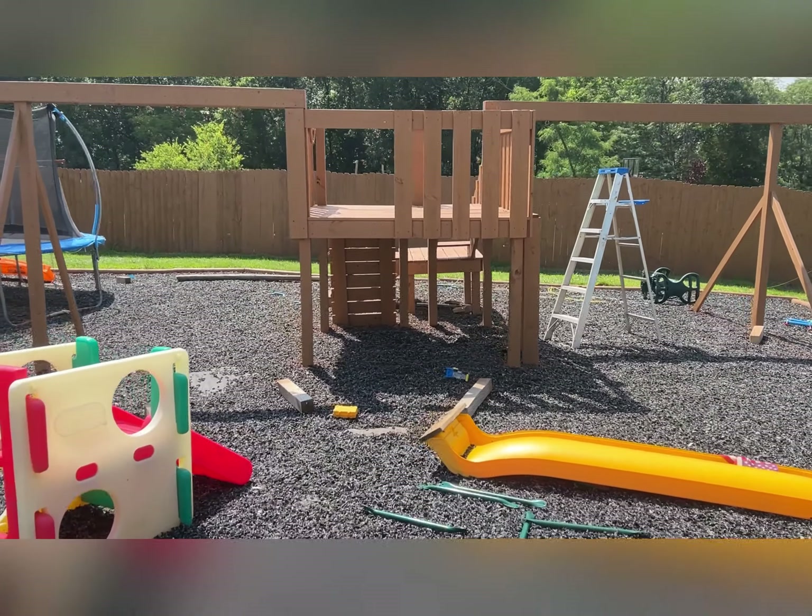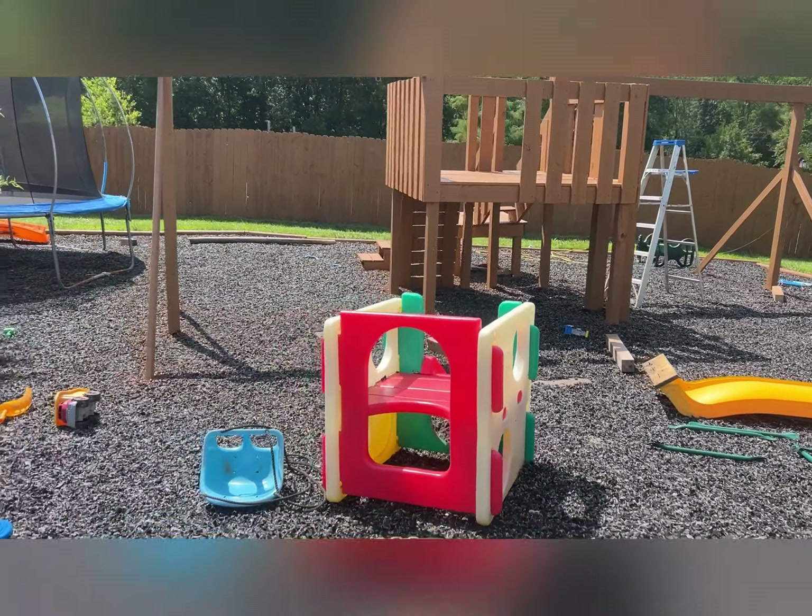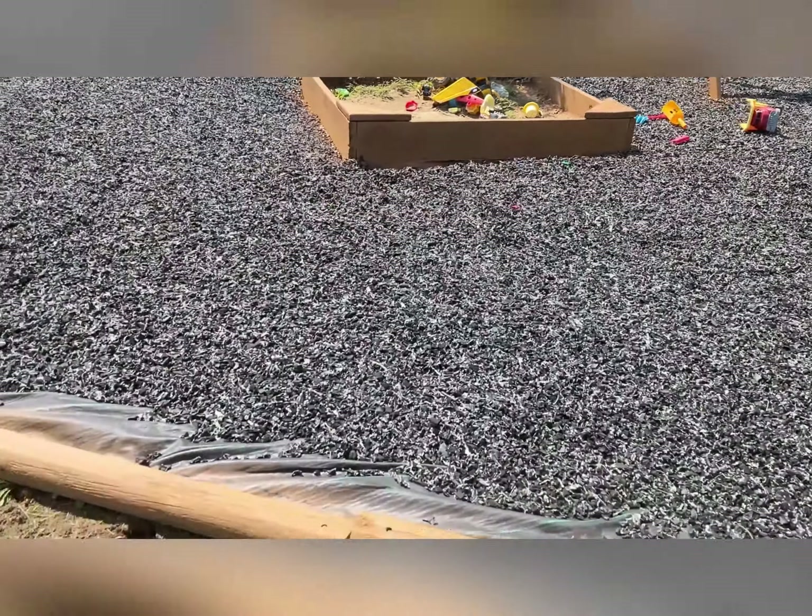All done now — it's a good job, just gotta get the equipment back on, like the slide and the swings and everything. Put the sandbox back on too and some landscaping.